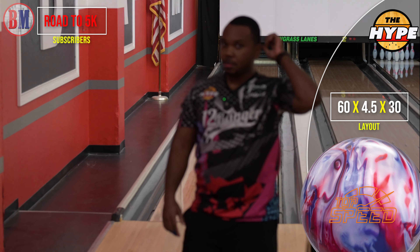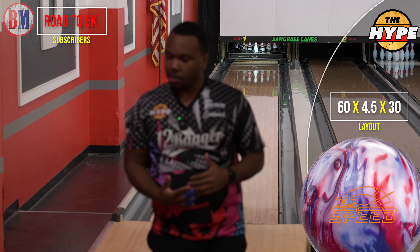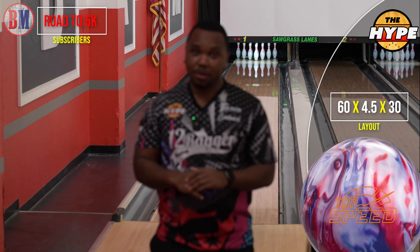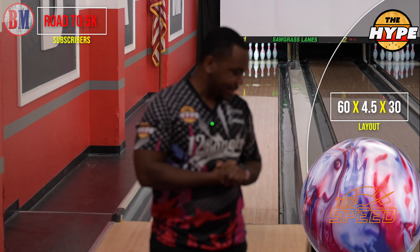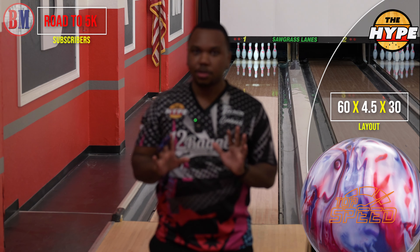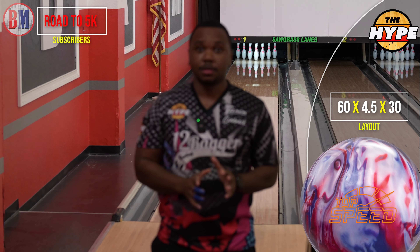Still getting warmed up, but I'm hitting the zone and this ball is really hooking on the fresh. It's unaltered — this is out of box with the compound finish — this hooks a lot.